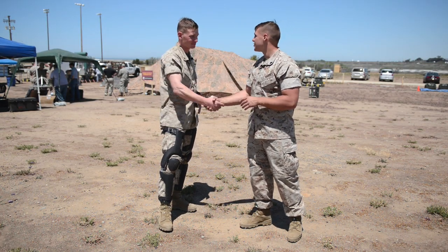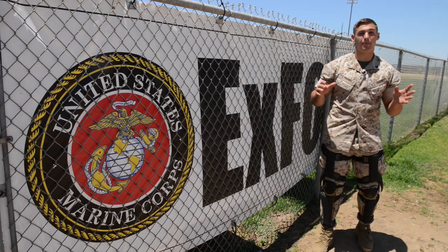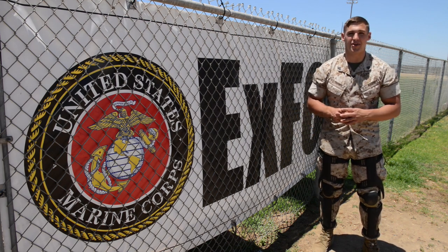Alright, well thank you so much, appreciate it. The best part about XFOB 14 is that marines can offer their feedback on how to better equipment like the Power Walk. Thanks for watching guys, we'll see you on the next episode of With The Gear.